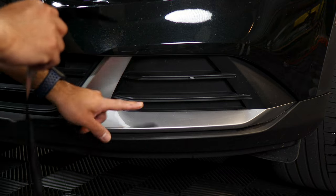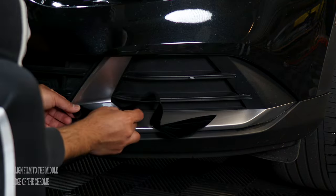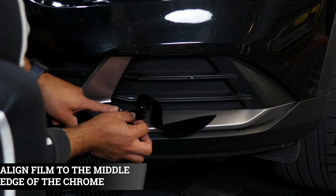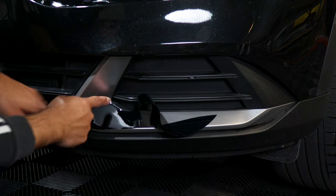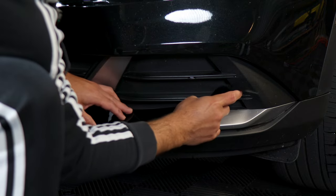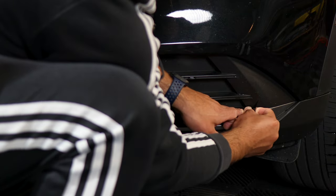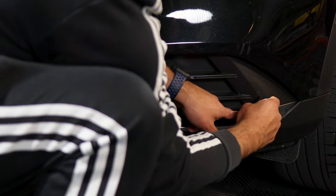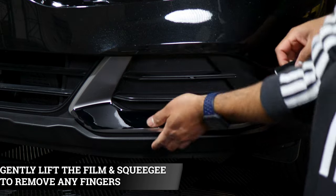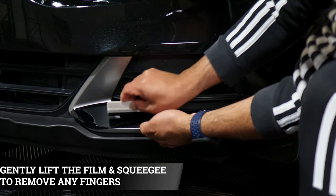We're going to start off with the bottom piece first. To start off, we want to align it right on the edge here and align it where you know you're going to cover the curve here and also have enough material to curve down here. It should be roughly around there. Lift the film, be careful not to rip it, and just follow along making sure you're covering the top piece as well. Any fingers you might have in the middle — just lift the film up to where the fingers are to release the air and bring it down.